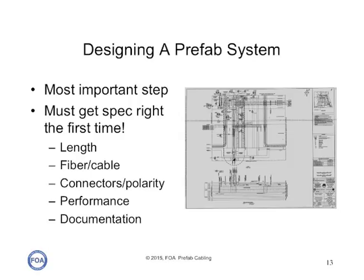The most important part of a project for a prefab cabling system is the design. It's the most important step because you must get the spec right the first time. You must get the length, the type of fiber and cable, the connectors and polarity, the performance specs, and the documentation all perfectly set up before you order the cable plant. Or it may not work.